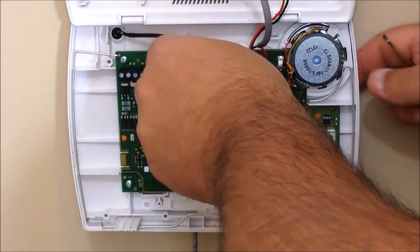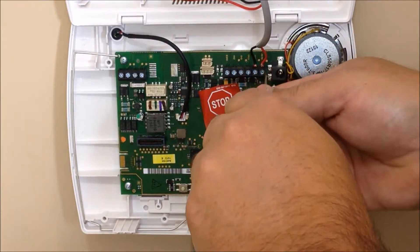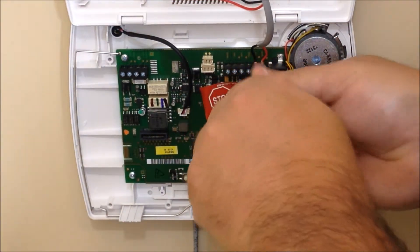So we're going to disconnect the battery, and we're going to go ahead and disconnect our positive wire to the control panel.